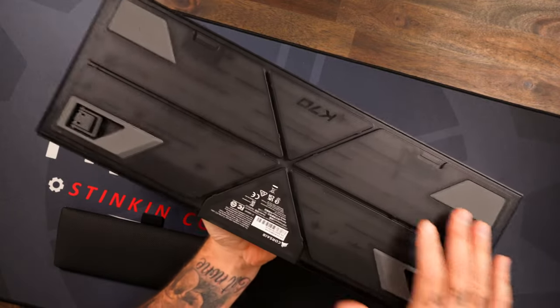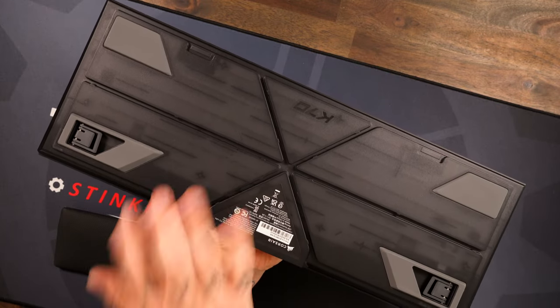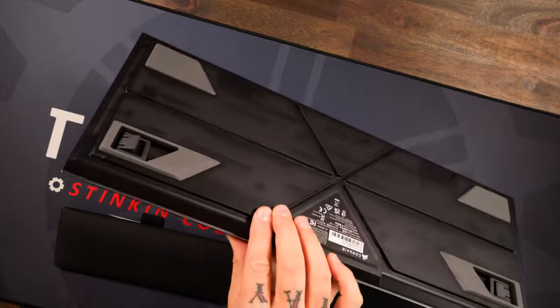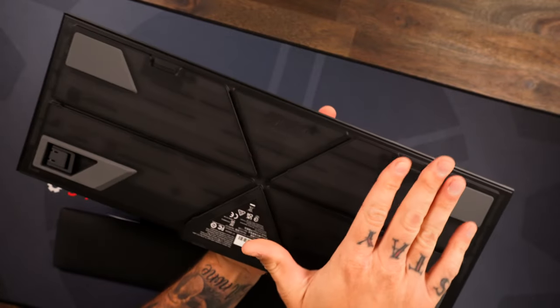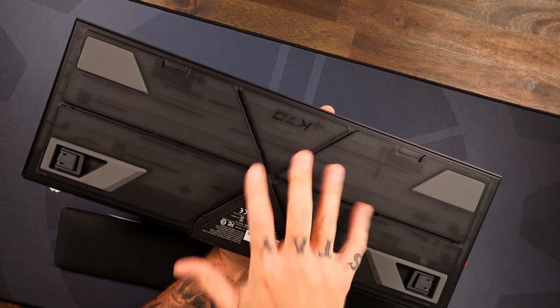You got that top aluminum plate that we know from Corsair, and around the bottom you got this cool translucent look. A couple things to point out: number one, your feet — nice big chunky rubber feet so it's not going to budge on you. You got two levels of pop-out feet as well, but stock you have a really nice ergonomic incline.